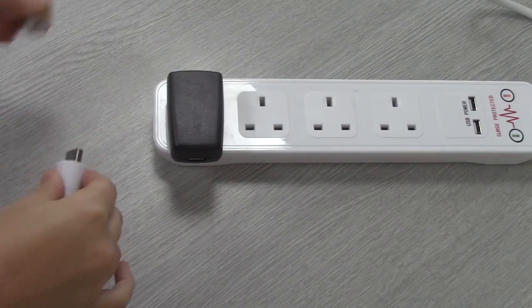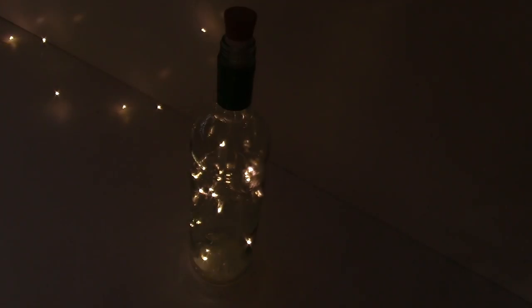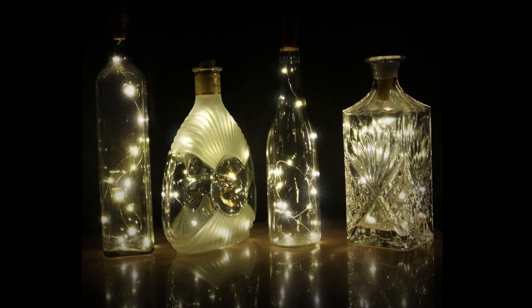The lights take around 20 minutes to charge and provide up to 6 hours of light. They're easy to use, easy to move, and simply much more impressive to look at.